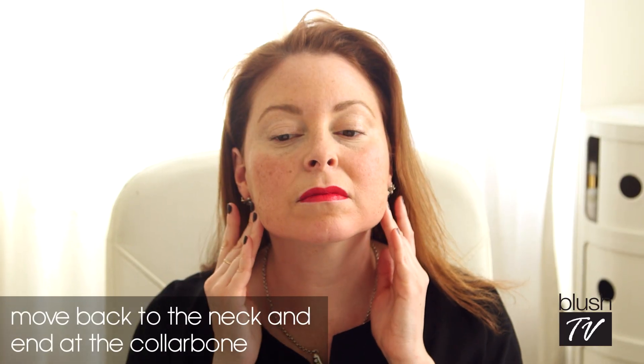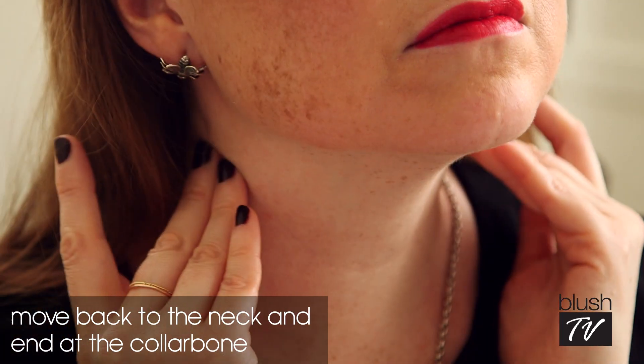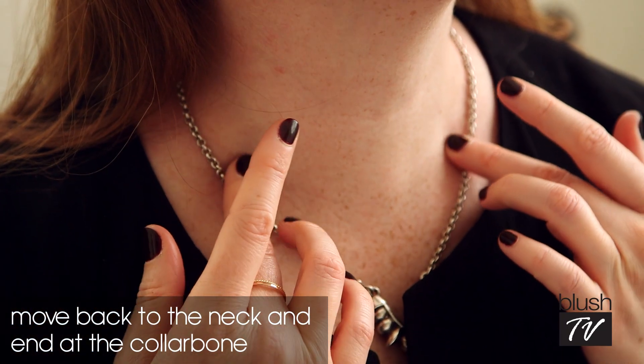Then you're going to go back to the first position I showed you, right underneath your ears, then the middle of the neck position, then the base of the neck position, and then your collarbone position again.